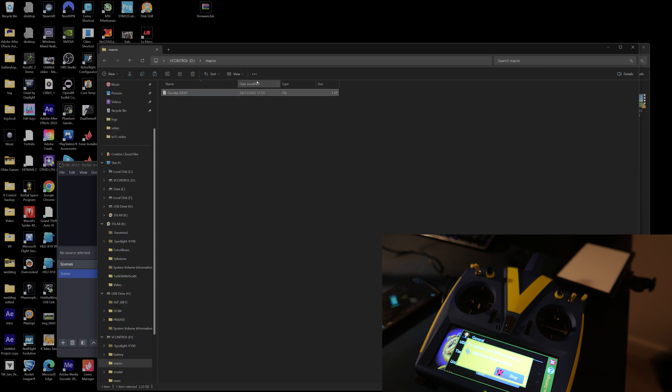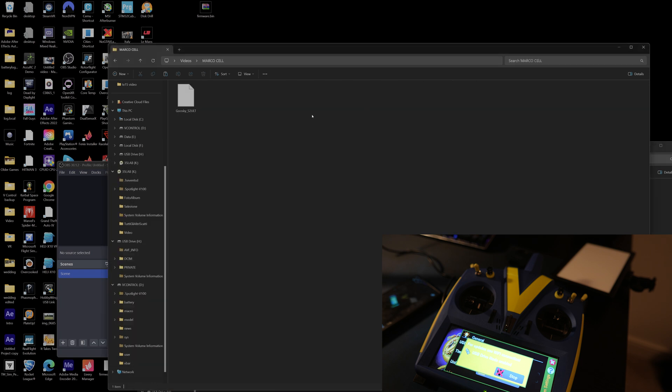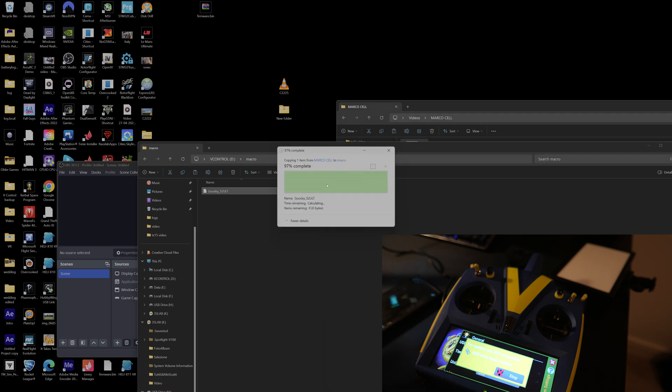We're going to go into Macro. As you can see, the file is already there for me — this is the file that I've copied. So you're going to take the file that you download, which is Macro S2 Ultra, and just copy that in there. I'll replace it just for the sake of it. There, that's in. Next step.